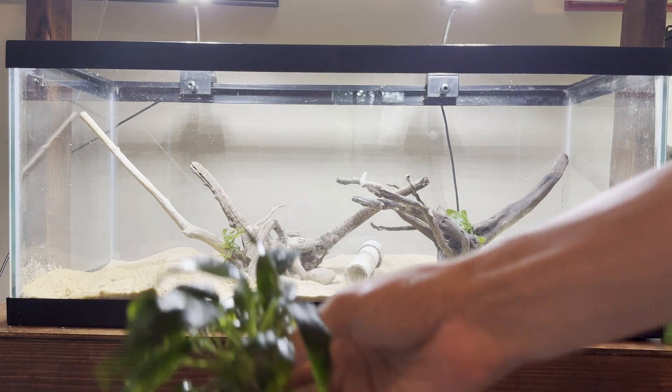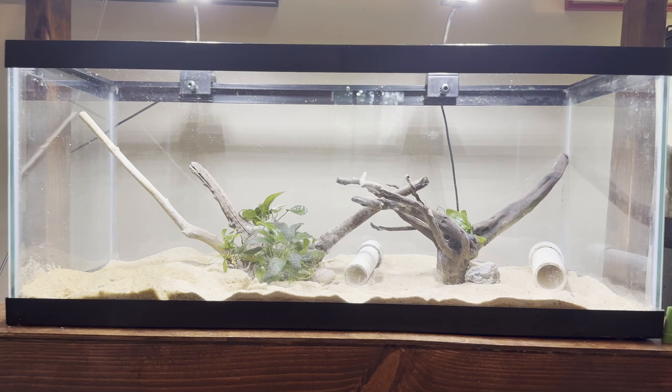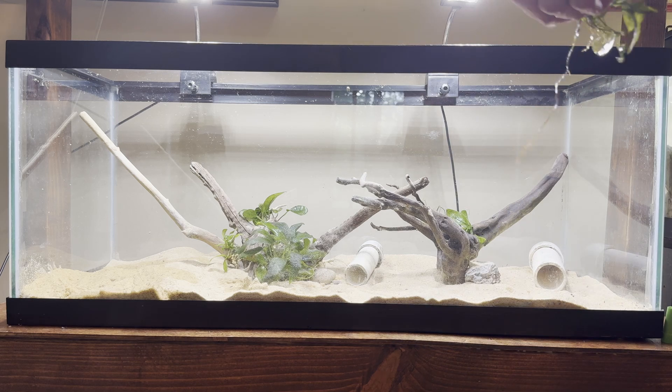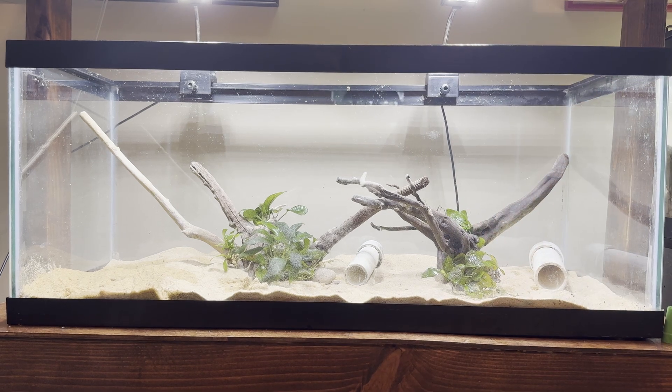This big anubias that's already glued down to a rock I'm just going to toss into the center of the tank. We're now fully planted. I really wanted to add in a ton more plants of all different types, but I had to restrain myself because this is a breeding tank, not a fully planted aquascape.